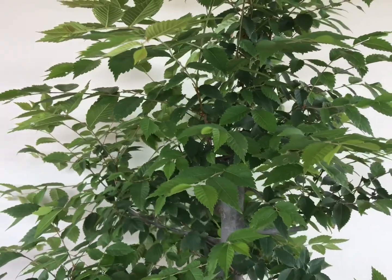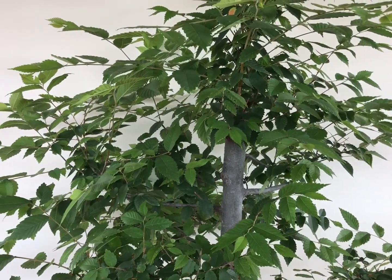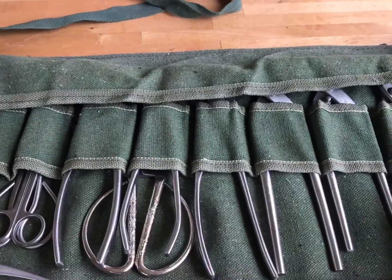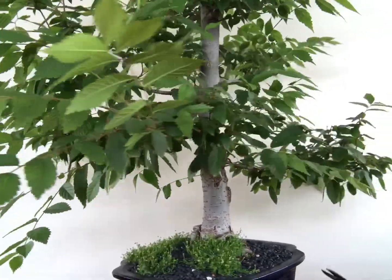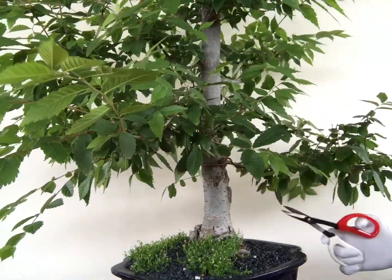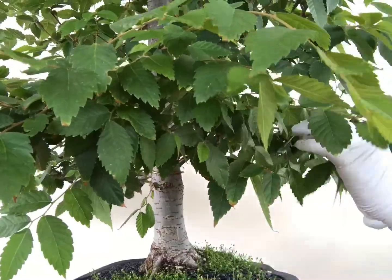It's time for summertime pruning and I have my tools ready to prune the tree. All I did with this tree is just light pruning ever since, because I was just trying to grow all the branches and putting some wiring here and there. But this time I will do a little bit more to make it look like a bonsai.